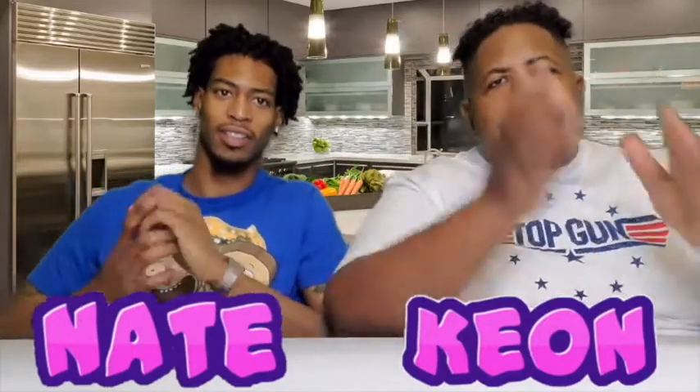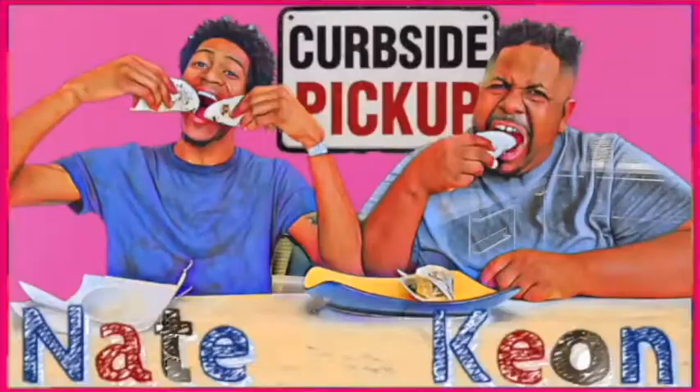We've got a three-ingredient chocolate cake for y'all today. We're getting real freaky this Friday with y'all. Y'all already know what's going on. Come back, let's cook, and let's do this damn thing. We've got a cake to make. Curves up, let's go!